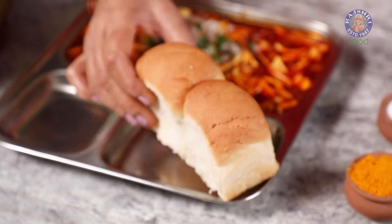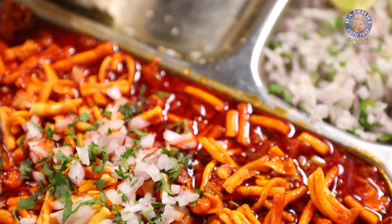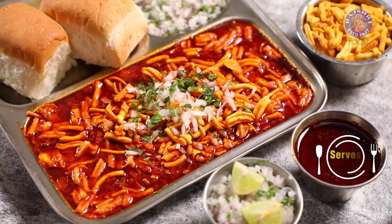A perfect accompaniment with Pao or bread, this spicy Maharashtrian curry is a heart stealer. Let's get started with Spicy Kolhapuri Misal.